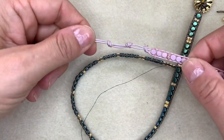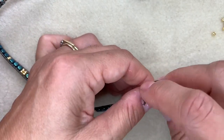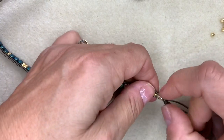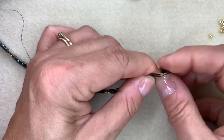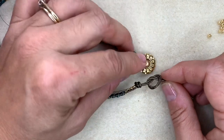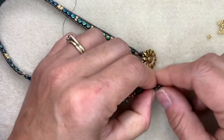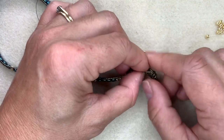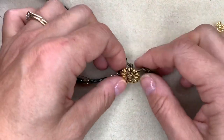Now take everything off the macramé board and pop it on your bead mat. We're going to tie the loops to create the clasp. Hold both pieces of leather together and tie a regular knot, sliding it right up against that last bead. Then tie another knot, bearing in mind how big you want the clasp loop to be — the button has to fit through this loop. Try it on the button: it should be snug but not too snug. Adjust the size until it's right.